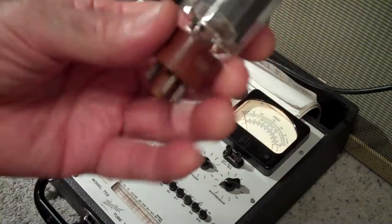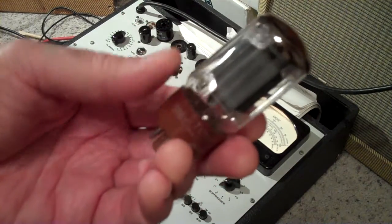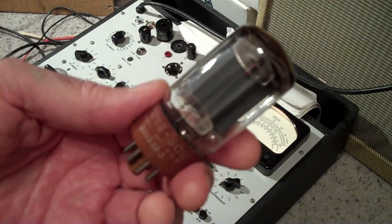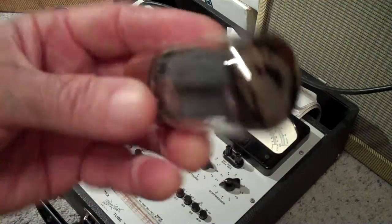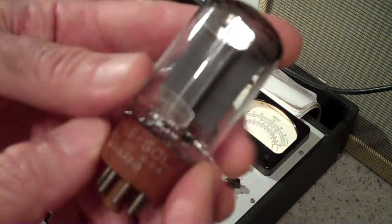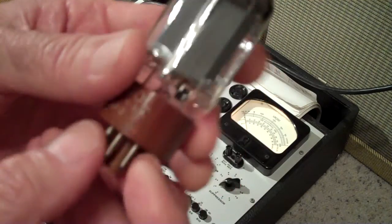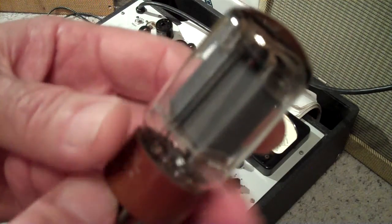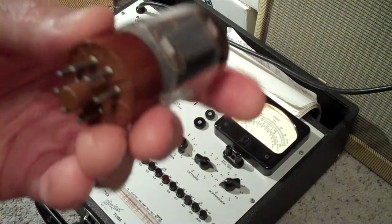I just bought these 1953 date-matched tubes online on eBay, $20 a piece. I thought it was a good deal. They look like good tubes; they didn't have any scars. He advertised them as used. Sometimes you get lucky and they'll be pretty much just like new.